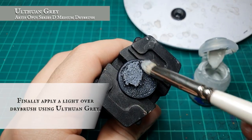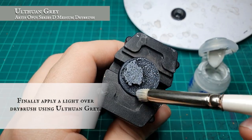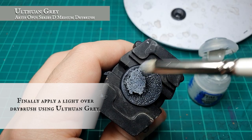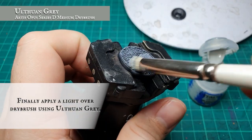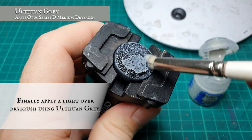Now it will look really rich and almost midnight stony when finished. Leading up to our final dry brush stage using Ulthuan Grey. At this stage, we're looking at just a very light dry brush over all the sand and the edges of the cork board, which just helps pick out the edges of the rock face and the tips of the sand, just to make it pop a little bit more.